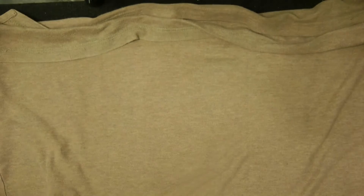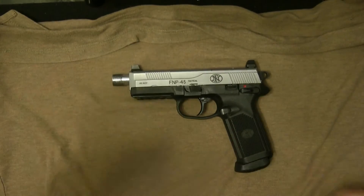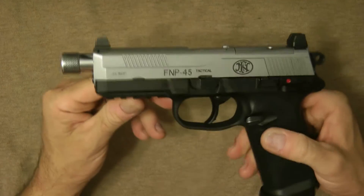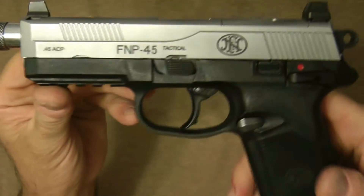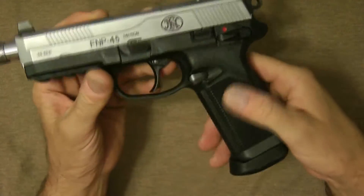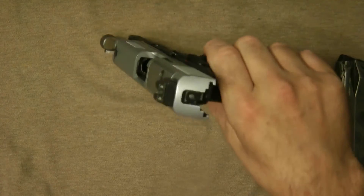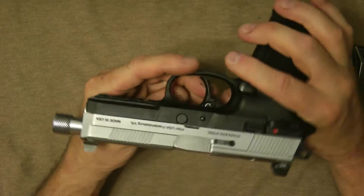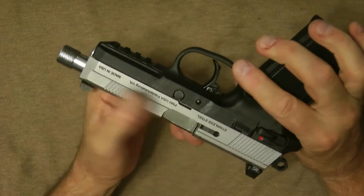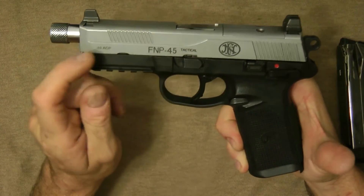Let's pull the gun out. This is actually the FNP 45 and you're going to notice a difference right away — it has a polished barrel because I polished it. The FNP 45 Tactical in stainless steel has night sights. Let me show you — it's empty. This particular one has the matte stainless steel finish.